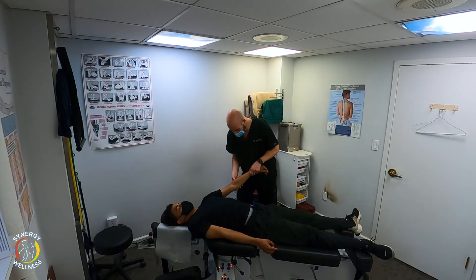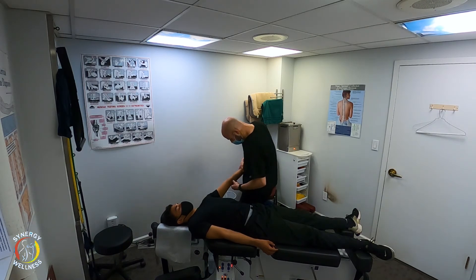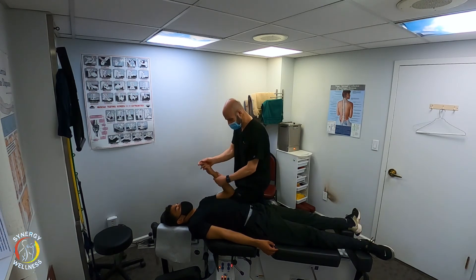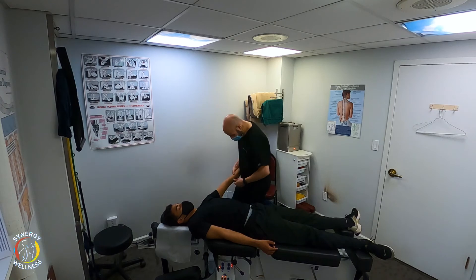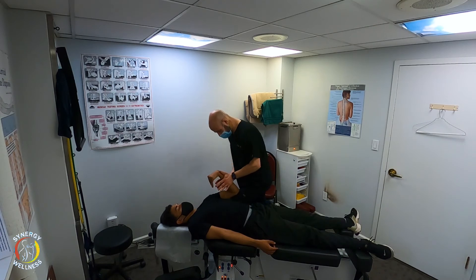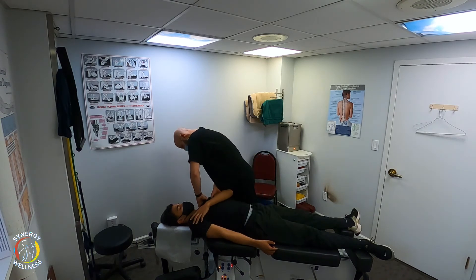Now we're going to adjust the elbow. Just relax here. We're doing an adjustment for the ulnar head. One, two, three — resist. Much stronger. One, two, three — resist. Stronger — a little bit weak still there.